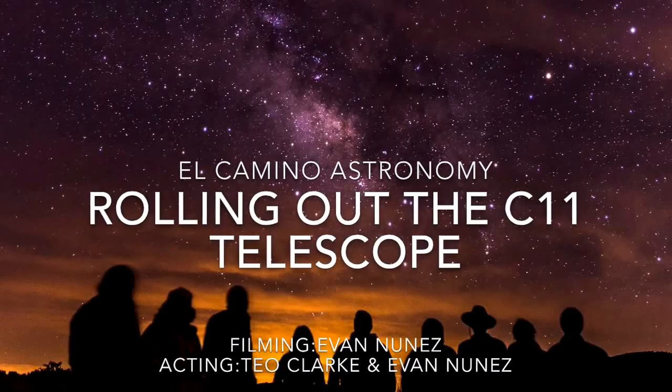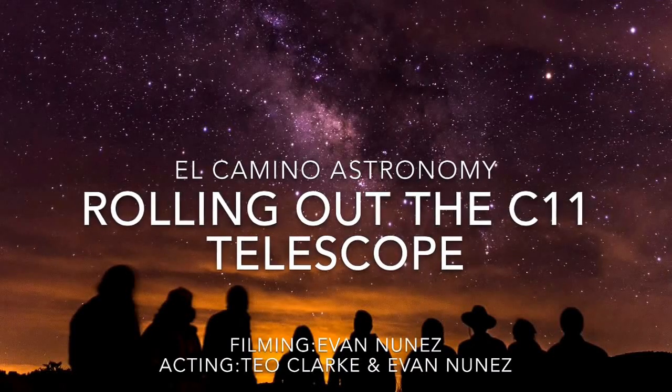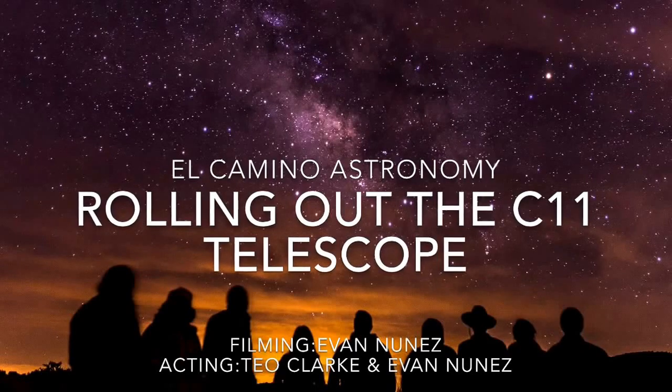Hello and welcome to the El Camino Astronomy Channel. Today we're going to look at how to roll out one of our new C-11 telescopes.